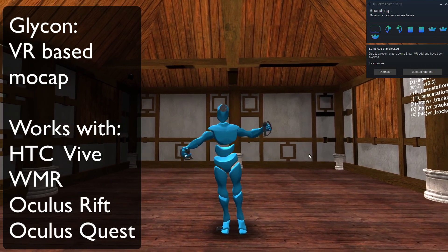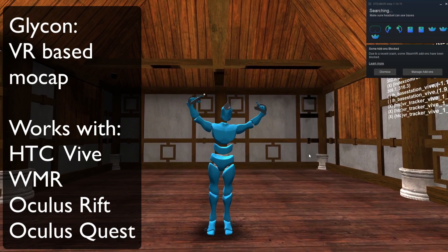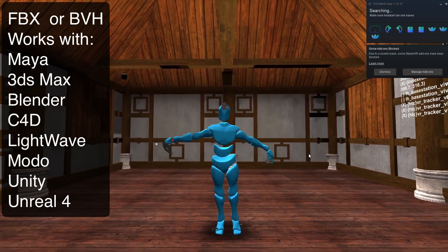Hi, I'm Chilton Webb and this is Glycon. Glycon is a motion capture platform that uses your VR headset and equipment to perform motion capture for use in movies and games and whatever else takes motion capture files.